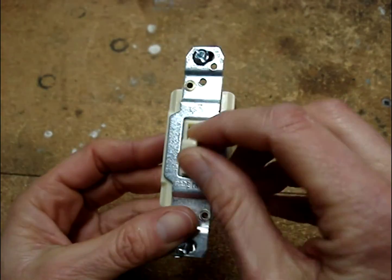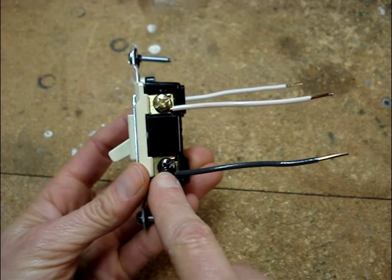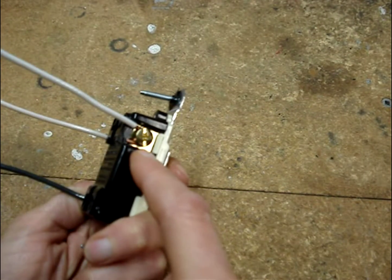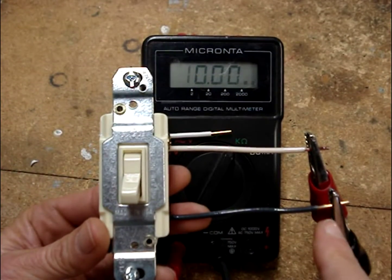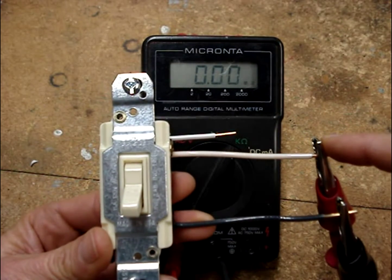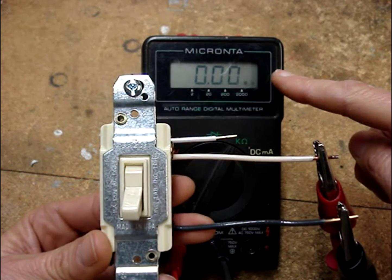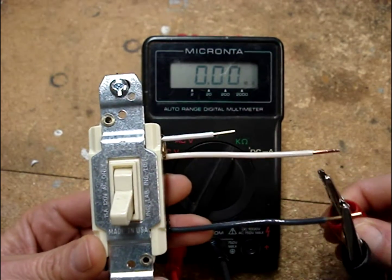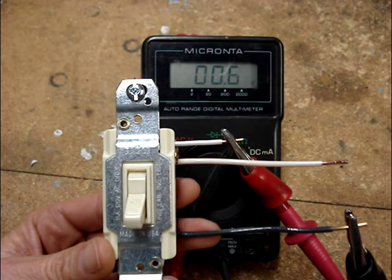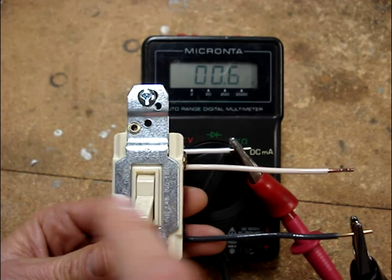Here's a three-way switch — it has no on or off on the toggle. There's the black common screw and the two gold screws for the traveler wires. I have one meter lead connected to the black common terminal and another lead to one of the traveler terminals. Notice that we are reading an open. If I switch to the other traveler terminal, you'll notice that we now have a dead short — so the switch is closed between this terminal and this one.